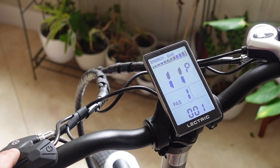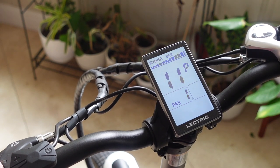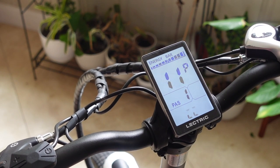Number eleven is the pedal assist sensitivity. You can set this anywhere between one and 24. One is going to be the most sensitive — as soon as you start pedaling it's going to start to assist. Number 24 would be the opposite, the least sensitive, taking the longest to engage.